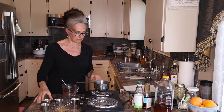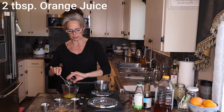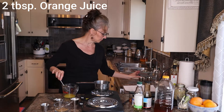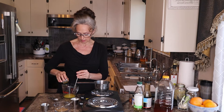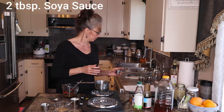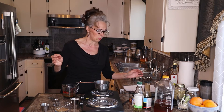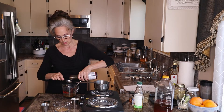I have two tablespoons of orange juice that I had saved, two tablespoons of soy sauce, and one tablespoon of oyster sauce.